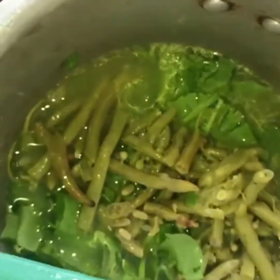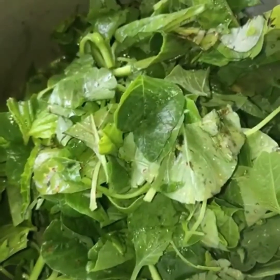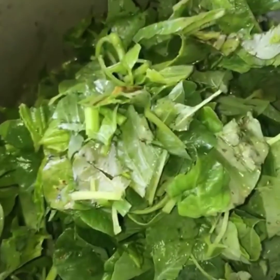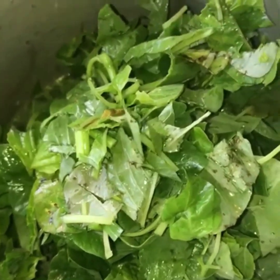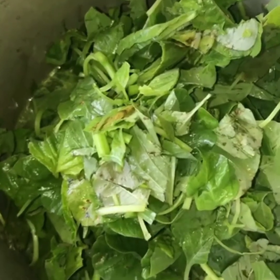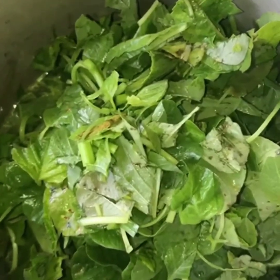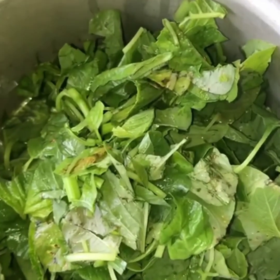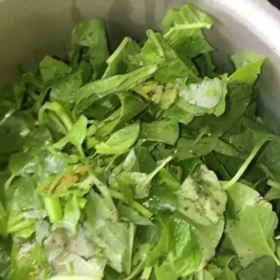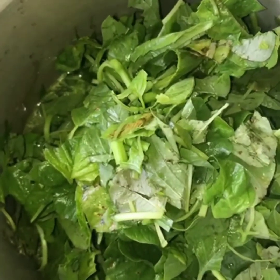Now the amaranthus goes in. You can add whatever greens your doggy loves to eat. You might wonder how a dog will eat green leaves like this — the whole purpose of adding greens in the chicken bone broth is so they feel the taste of the chicken. That's why we add all kinds of greens in the chicken bone broth, and they love to eat it, trust me.